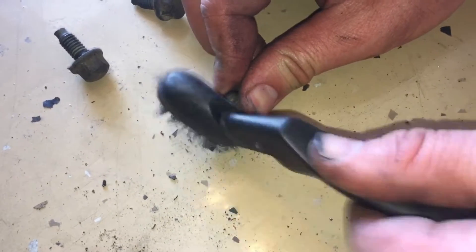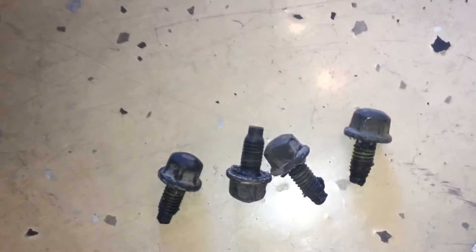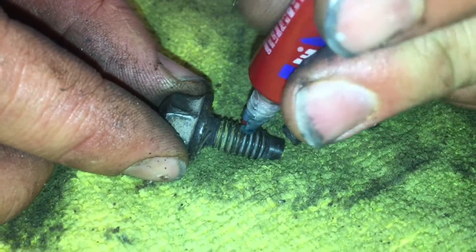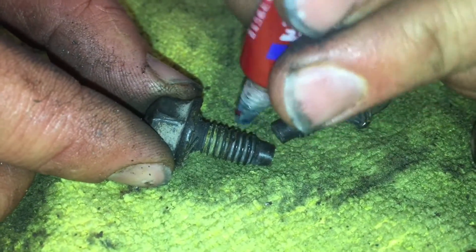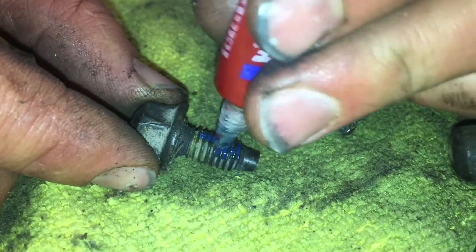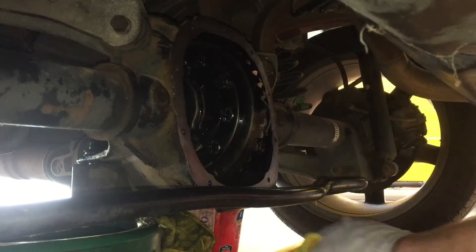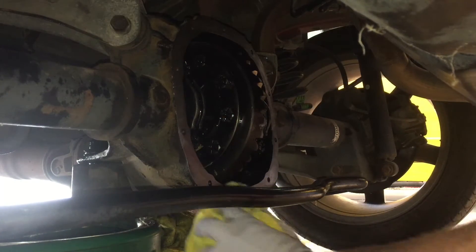We like to take a wire brush and clean the threads of all these bolts. Then we're gonna put some blue Loctite on each of them. Okay, all mating surfaces are clean and ready to go.